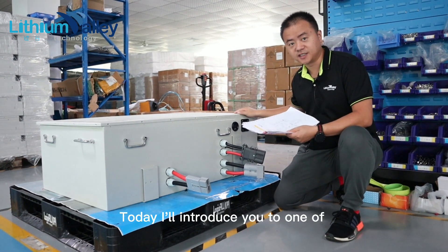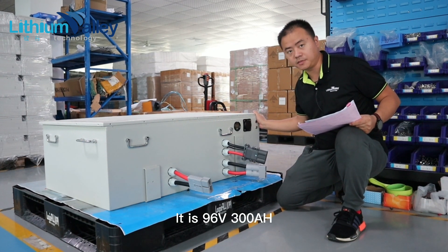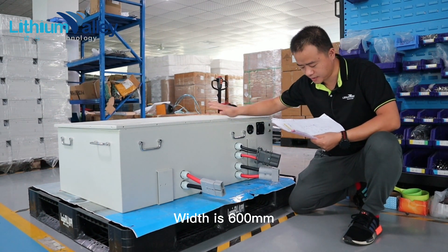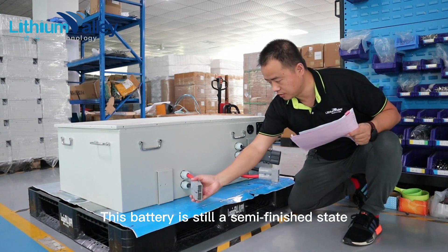Hello, today I'll introduce you to one of our brand new batteries for heavy-duty vehicles. It is 96V 300Ah. The dimensions of this battery are: length 1.1m, width 600mm, height 350mm. This battery is still in a semi-finished state.